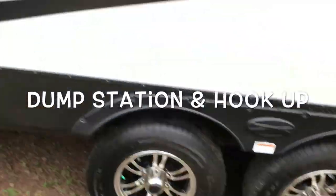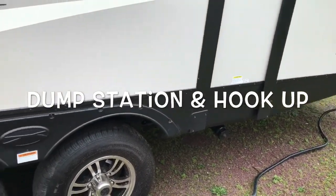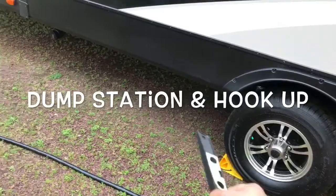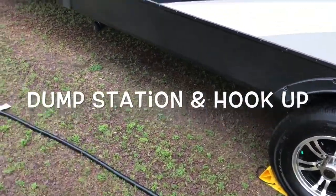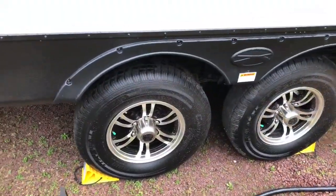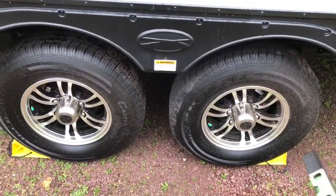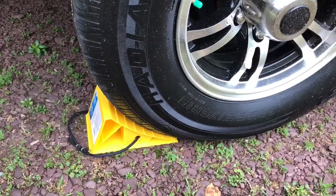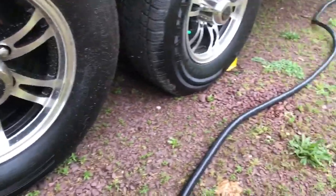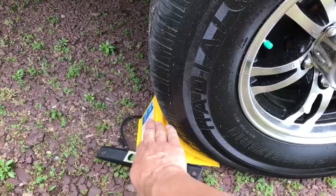Al próximo, usted va a mover el RV donde lo quiera parquear — en su casa o en el camping ground — cerca de donde va a estar el pump y la conexión de agua para ponerla hacia el RV. Luego, esté seguro de que las llantas o gomas estén en chac, con el chac que viene con el RV cuando usted lo compra, o puede comprarlo en cualquier sitio.